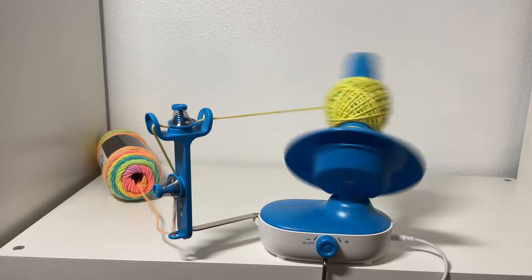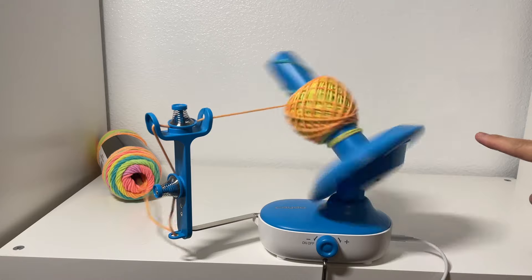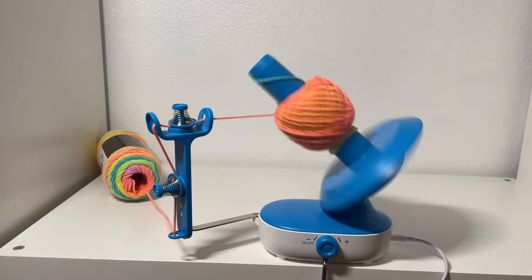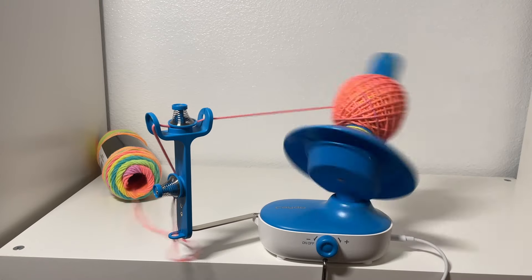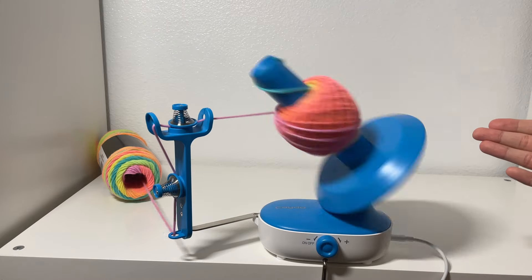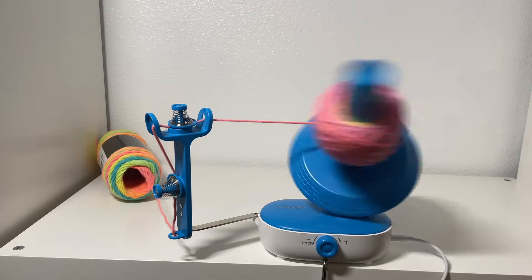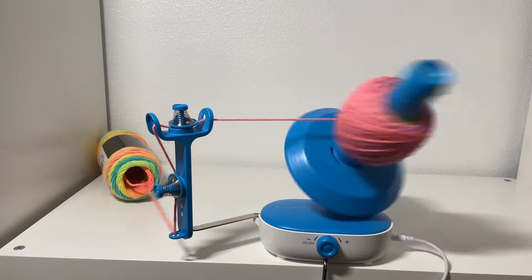Oh my gosh! Also, it's really fun to wind yarn that changes colors because then you can watch the colors change. I'm going to sit here and watch this yarn wind itself because it's doing a great job of it. Wow, and this cake so far — it looks good, it's not a messy cake. From what I can tell, the tension is consistent, and especially now that we're really getting into the ball it's really just going. I'm color me impressed.